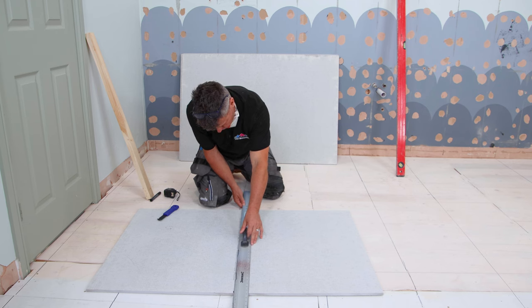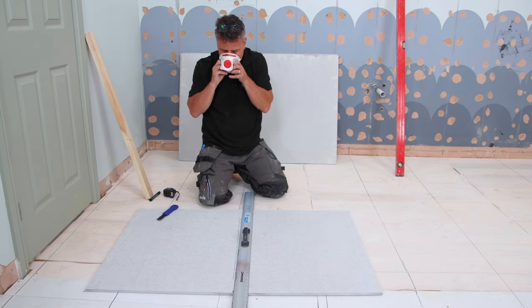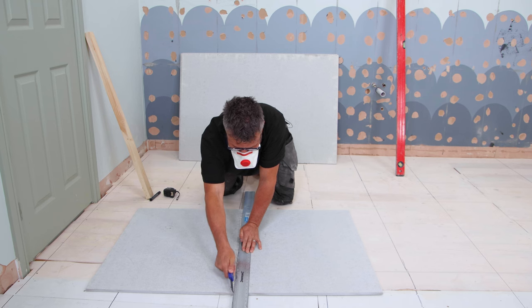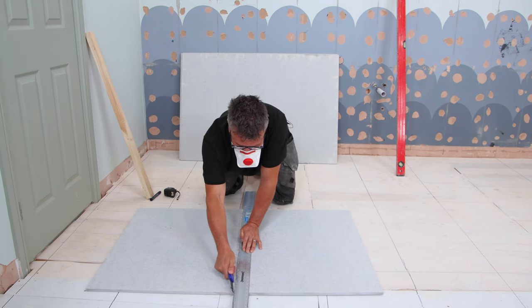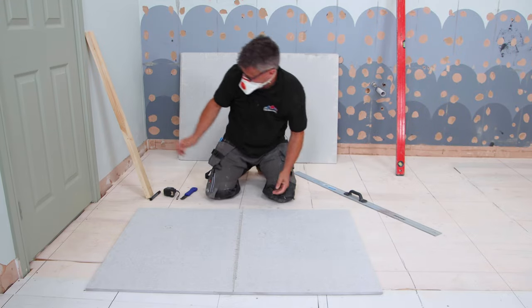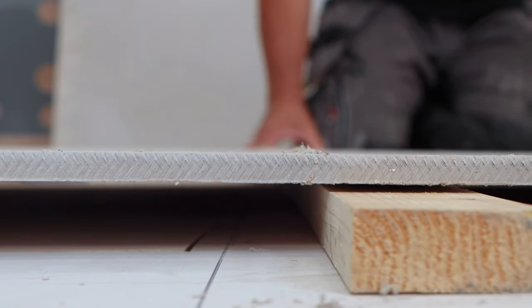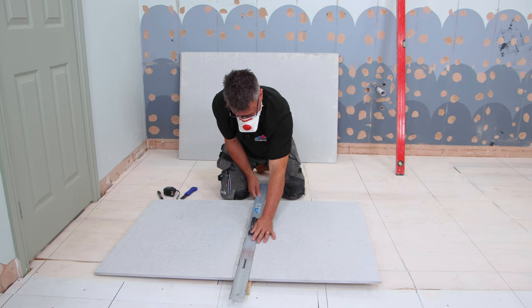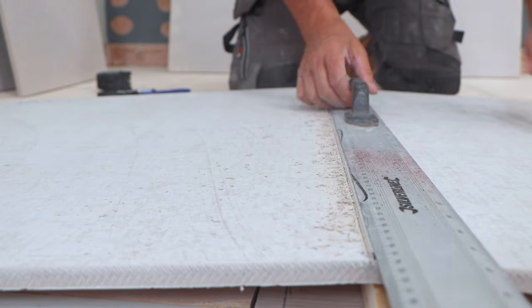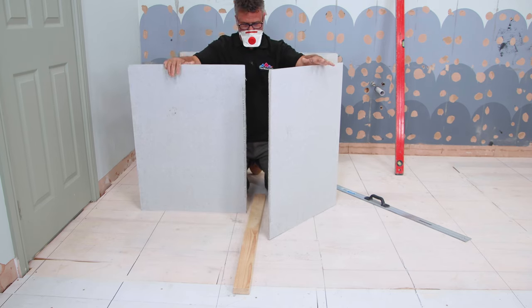Place the straight edge on the marks, put your dust mask on, and score the board. Start off gently and then go a little bit deeper and harder. Place a block underneath one end and it should snap. That gives you your two halves.